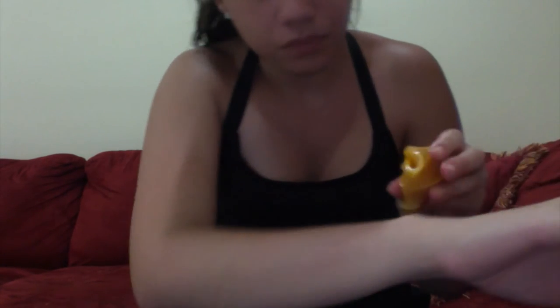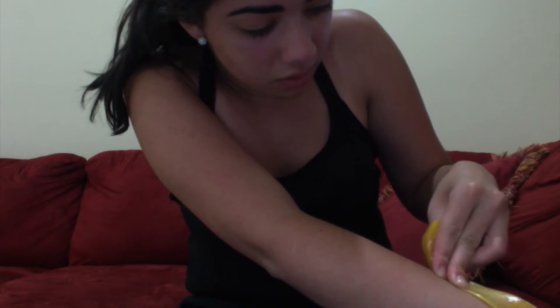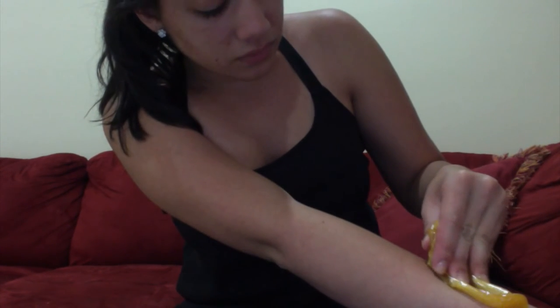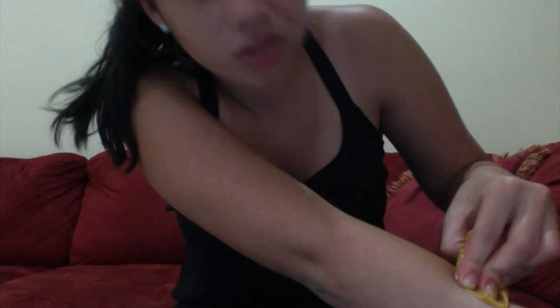Normally I use Veet on my arms, which is kind of like a Nair thing, and I thought it would be cool to start waxing so it takes longer to grow out. We're going to put it against the hair and rip it. Nothing happened. Okay, maybe if I apply a thinner layer — it hurts a little bit to apply. Oh, I got one hair out. That kind of sucks. Why isn't this working as good as I wanted it to?